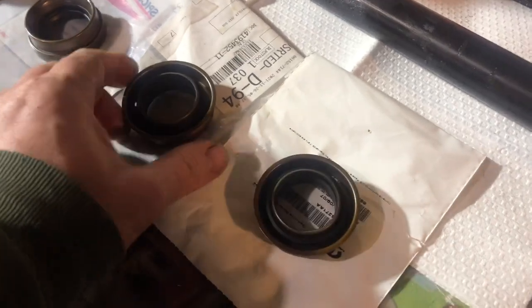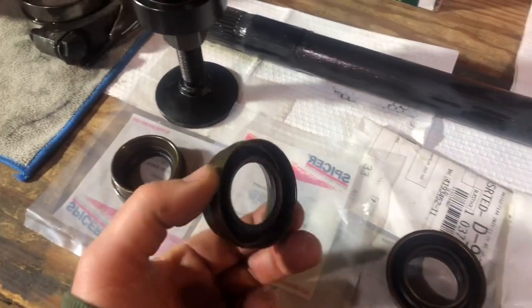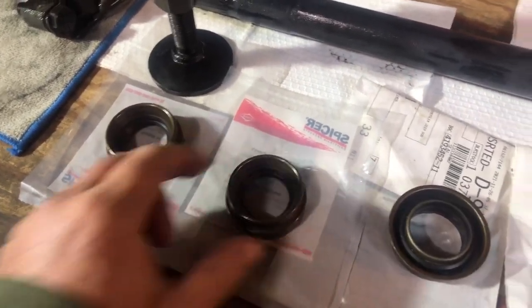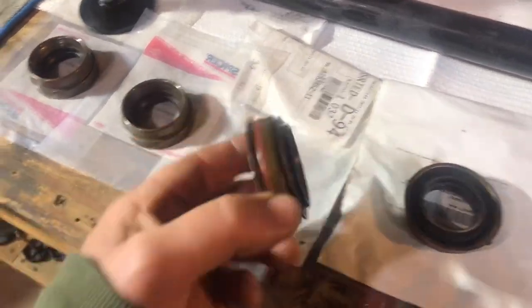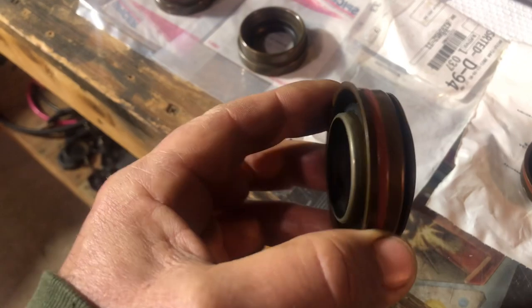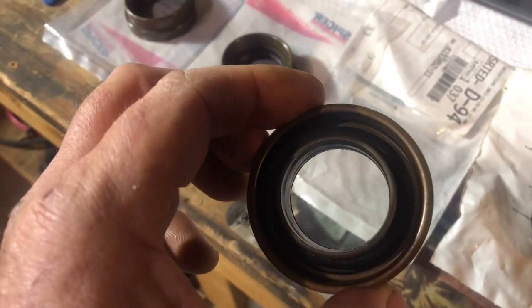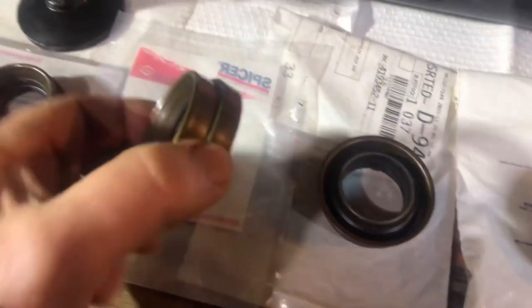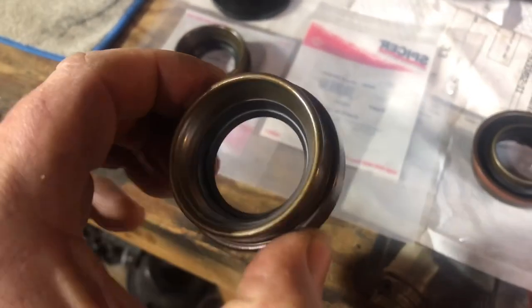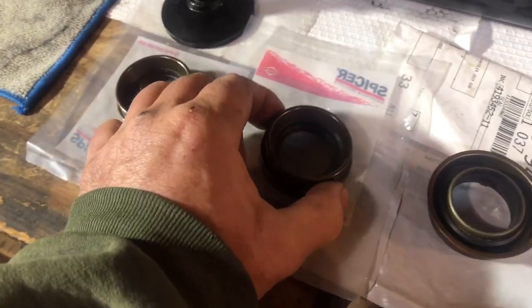Mopar two-piece seals versus Spicer one-piece seal — either of them fit nicely with the seal insert tool. No problem there, so we'll see which ones I go with. When you look at the Mopar ones, these two-piece seals, they look really heavy-duty — they've got like a gasket sealant around them and they're heavier. The Spicer seems lighter, more of a simple approach. But this may be the way I go because Tim says he's had such good luck with these simple Spicer seals.